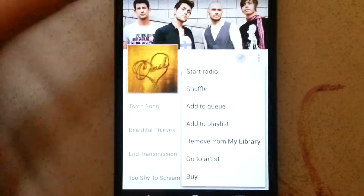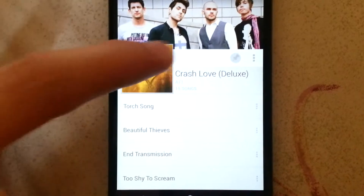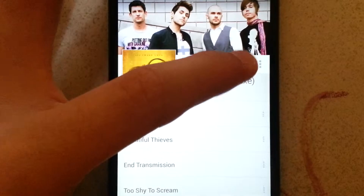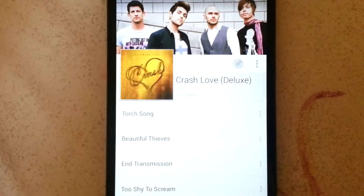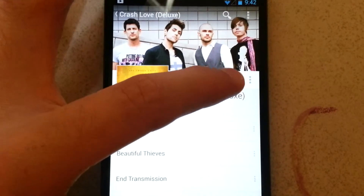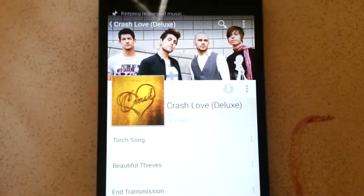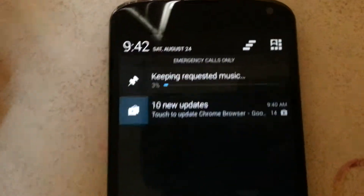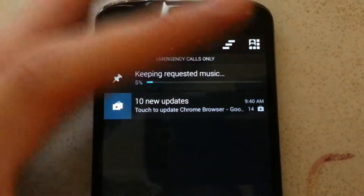If it's not in your library, there's going to be an option right here — it's going to say 'add to my library.' You add it, and then if you want to save it to your phone, press the little pin thing and it'll keep the album saved.